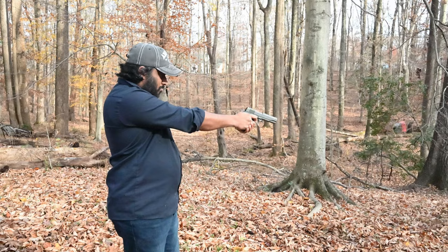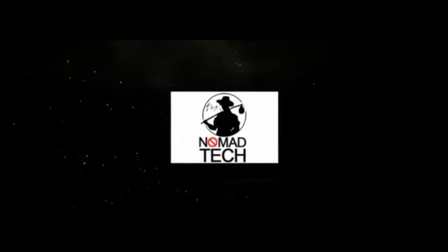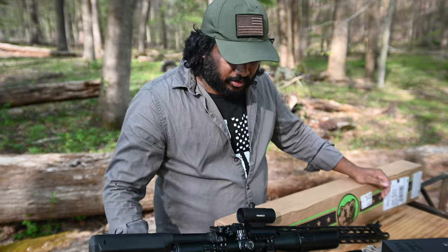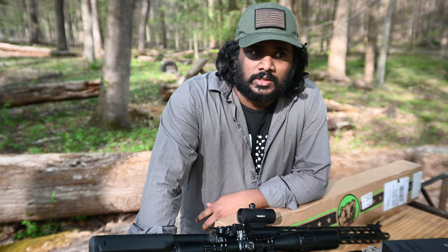Hello and welcome everyone. The price is always a big deal, right? So recently I came across 6mm ARC.